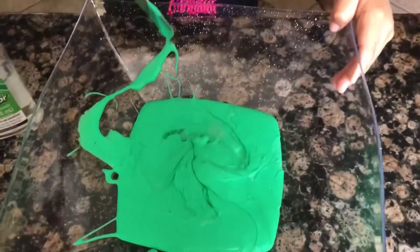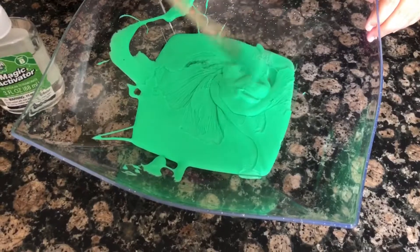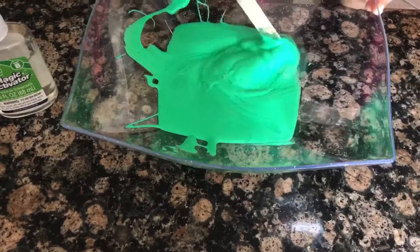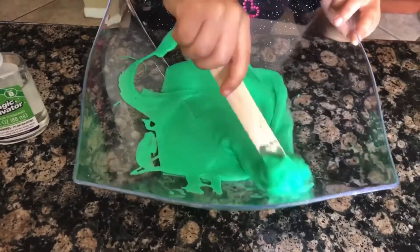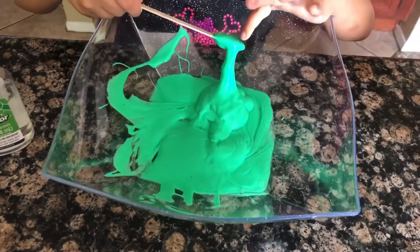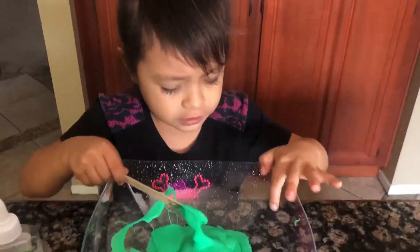It feels like slime already. It's watery. It looks so wet. Let me show it. Gooey! Okay, guys.